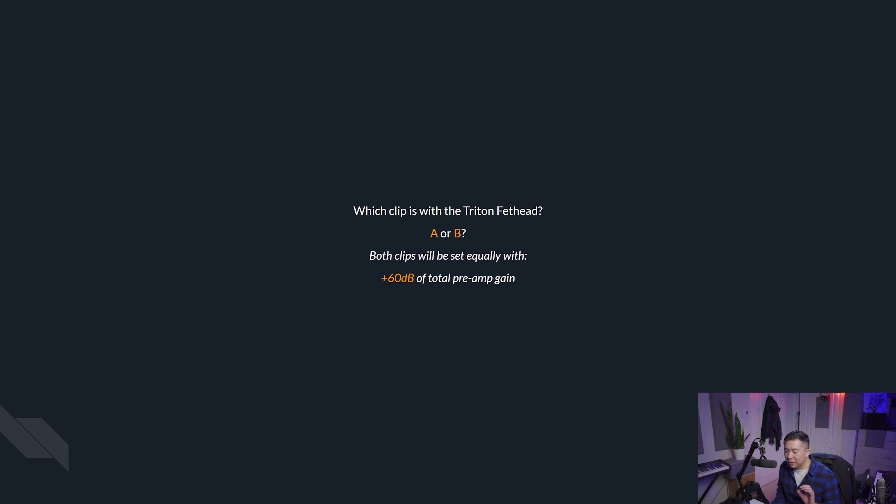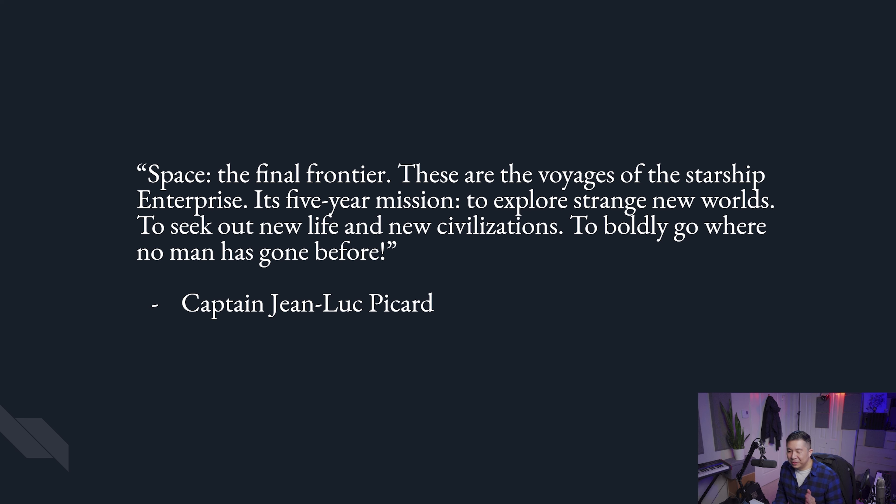I'm going to set up a Clip A and a Clip B. Both clips are equally set with a total of 60 dB of preamp gain for the mic — whether that's a combination of the Fethead plus the Apollo Twin, or just the Apollo Twin itself pinned at exactly 60 dB. The only thing I'm going to do with the samples is normalize the loudness so they have equal LUFS, using iZotope RX 8 with both set to a target of minus 16 LUFS.